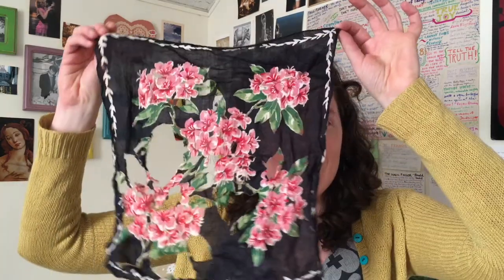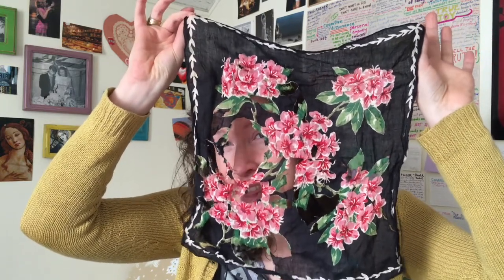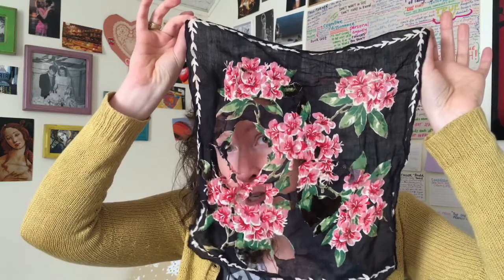Vintage handkerchiefs are my favorite thing to shop for at antiques and thrift stores, but I recently bought a beautiful linen handkerchief which I put in the wash and seemingly ruined. However, I think that I can turn this into a piece of heirloom textile art. Let's see if I can do it.